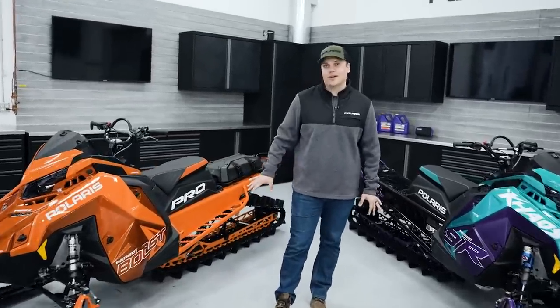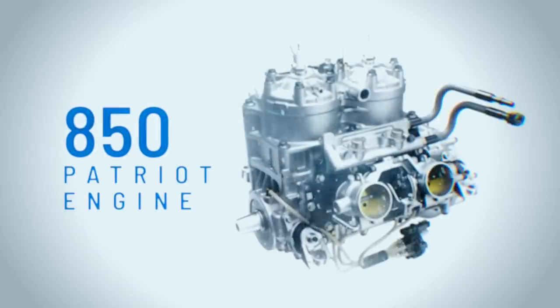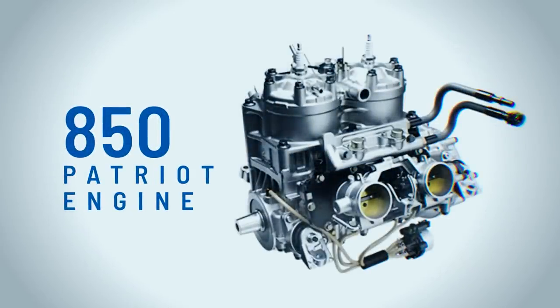The last choice with the RMK lineup is the engine. We've got four engine options in the RMK lineup. The first is the Patriot 850, debuted in 2019 — rock solid, lots of performance, lots of durability, and available in season at your dealership on almost any RMK we sell. We also have the 650, available in our Pro RMK 155 in the standard matrix platform — a great option for people looking for more fuel economy and something that's easier to ride. It delivers really smooth power and is available in season.